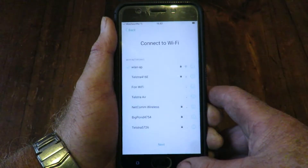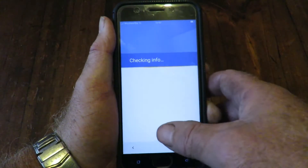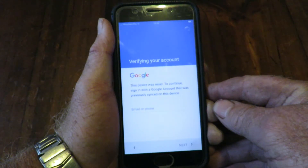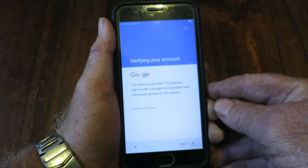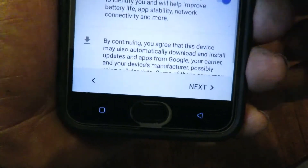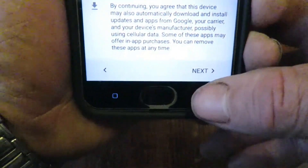Select that, select that, select Next, Continue. Checking info. There's a prompt: verify your account — this device will reset to continue. Sign in with the Google account that was previously synced to this device. I've got to keep that out of sight so you can't see it. Looks like pretty well everything's right, so I'll continue with the Next button.